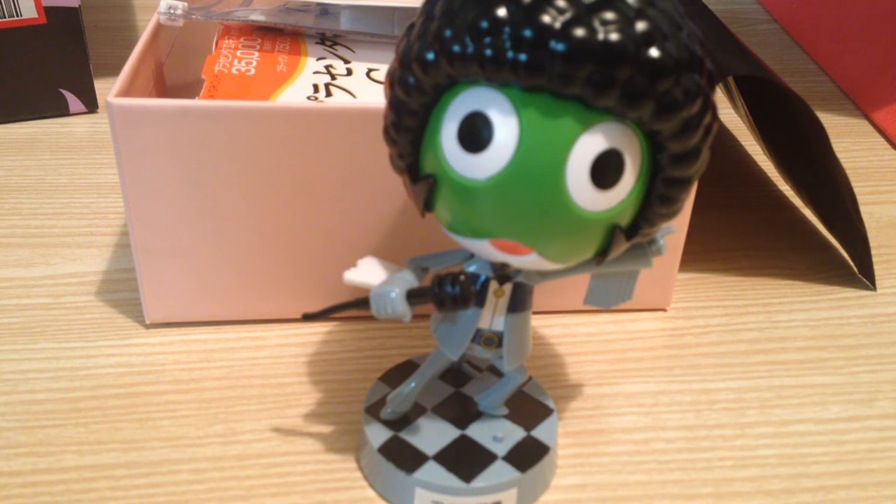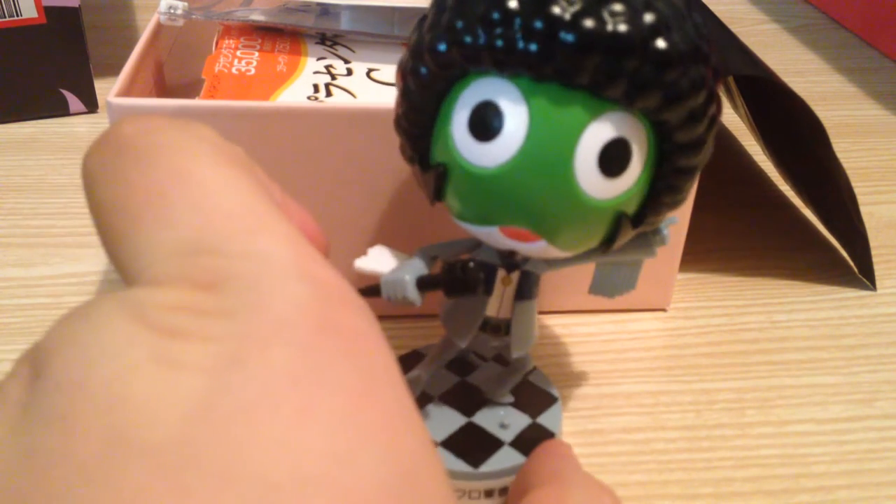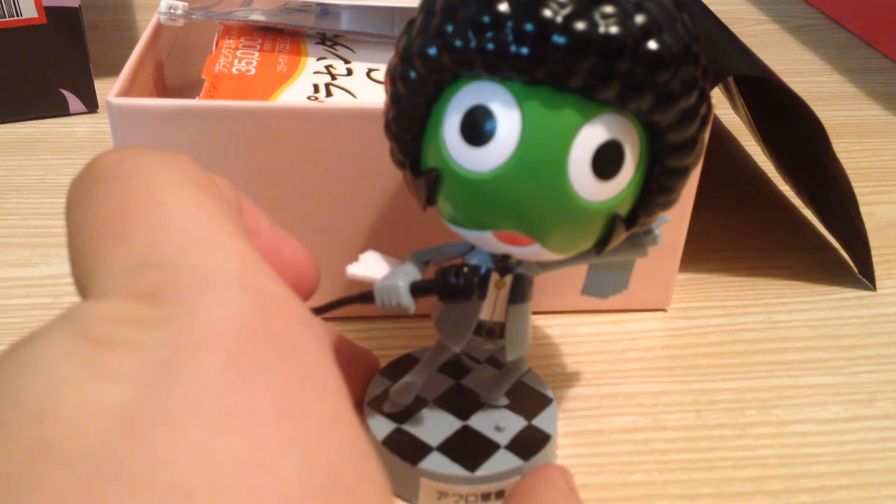Minna-san, konnichiwa. This is David. I am doing a quick review here, just a short thing. This is on the Afro-Gunso Gunpla.